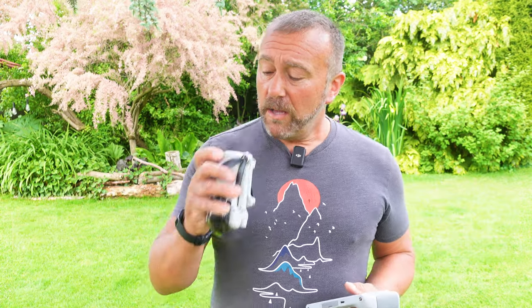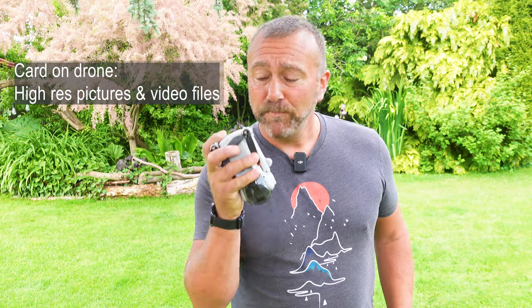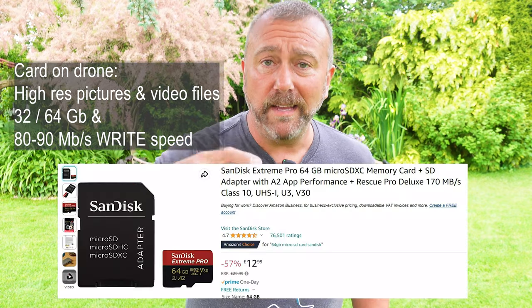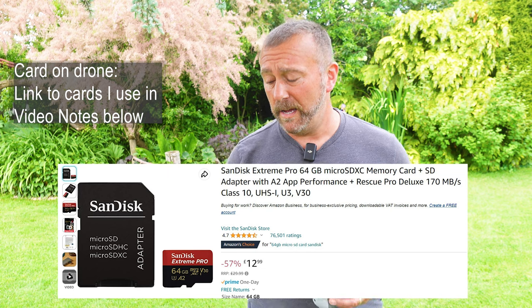First off, the card slot on the back of the drone captures the full high-quality resolution video and the picture files directly whilst you're filming. This is the crucial card to have inserted, and it's one that needs to be a very high capacity and fast write speed. I always put a link in the video notes on all of my videos to the SanDisk cards that I use and get from Amazon.